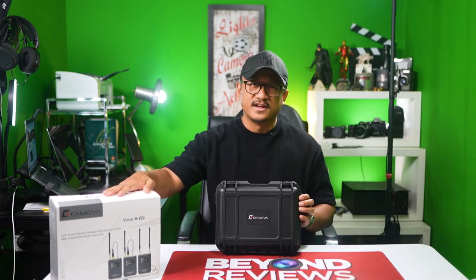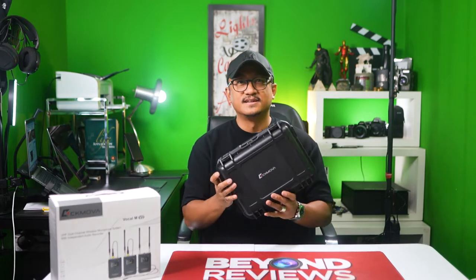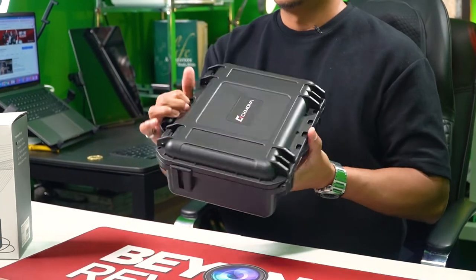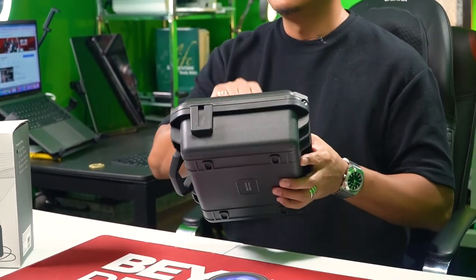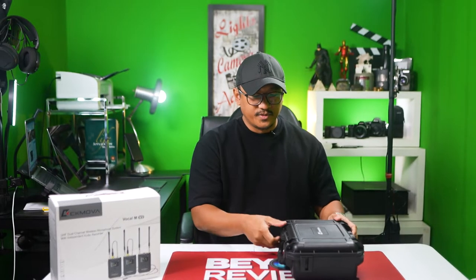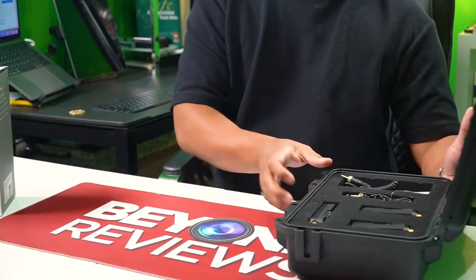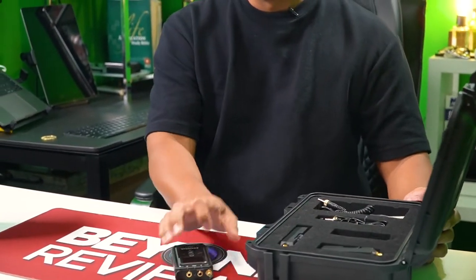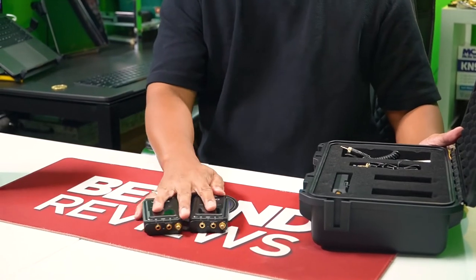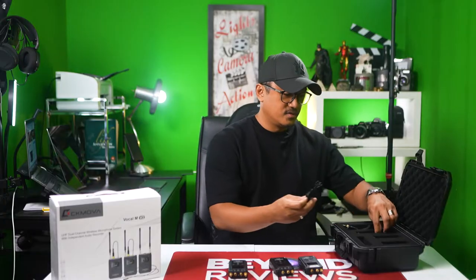So out of this box right here, the CK MOVA Vocal M V2 comes in this nice portable case — nice and small and durable. So let's take a look. Once you open it up, it comes with two transmitters right here. So let's show you how to set it up: the receiver, and then your microphones.